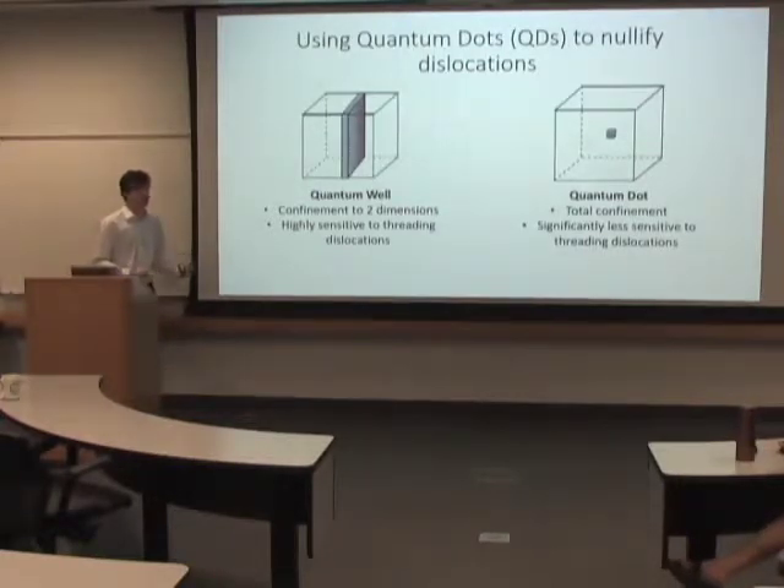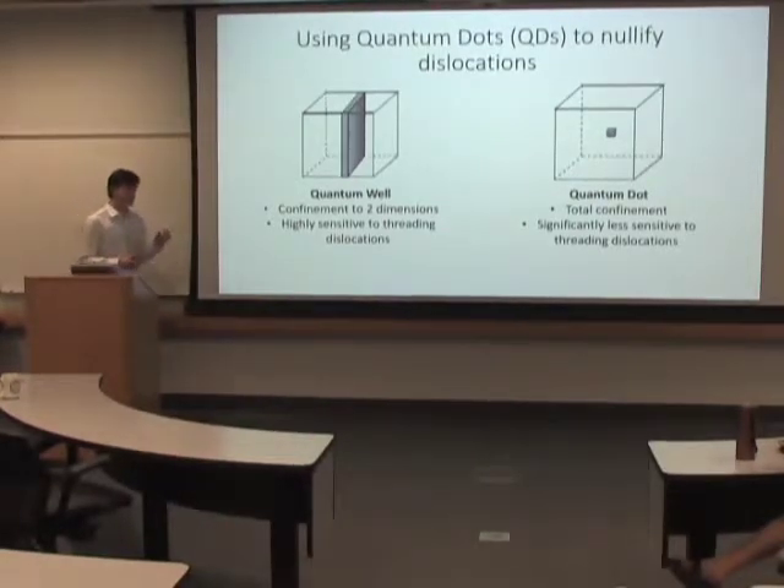So part of the approach to nullifying these dislocations has been to use quantum dot technology. Modern commercial lasers are all based off of a technology called quantum wells.